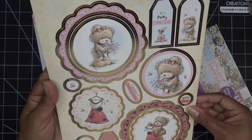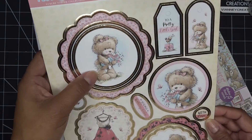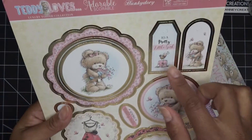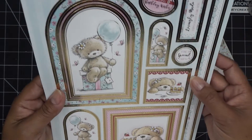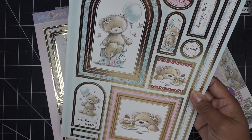Oh my goodness, I might already have an idea. This is such a sweetie — look, and then the little foil. Oh my gosh, you guys. 'On your special day, celebrate in style' — this is so cute, 'to a pretty little girl.' And then 'sending birthday wishes.' The thing is, it's not really just about this particular set because of course they have tons of them.